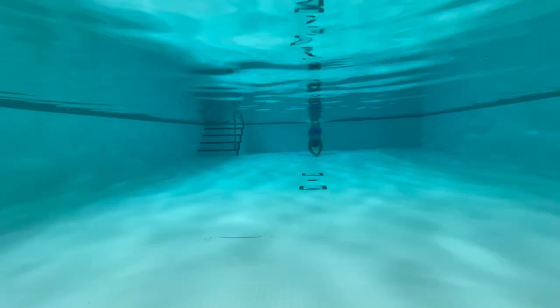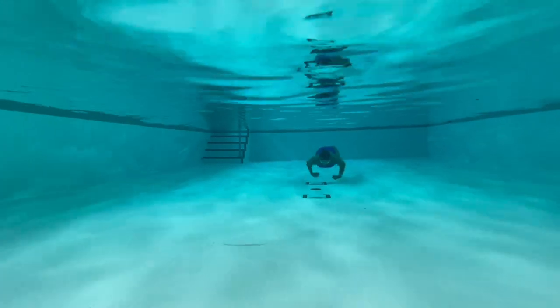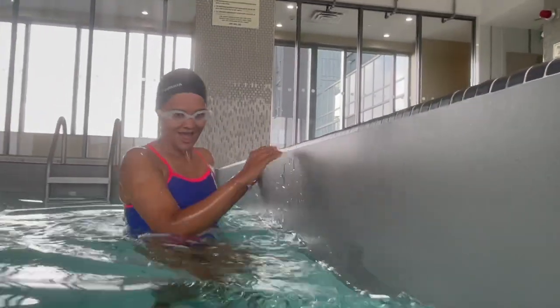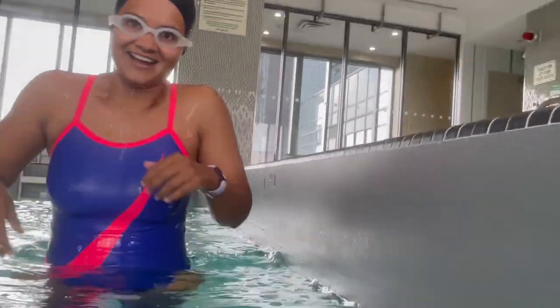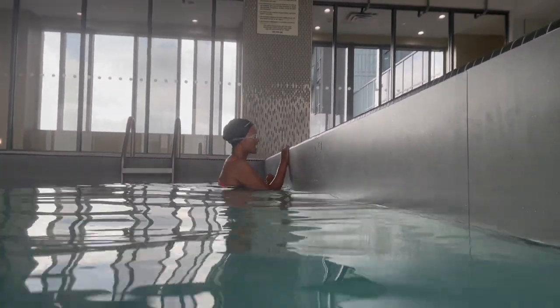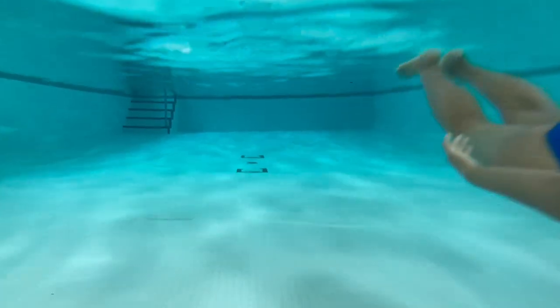The natural first step is to get used to swimming lengths underwater. It was tough at first, but after a few repetitions, my lungs adapted. I find that tapping into the calm of the water helps keep the heart rate low.